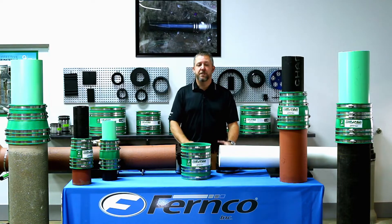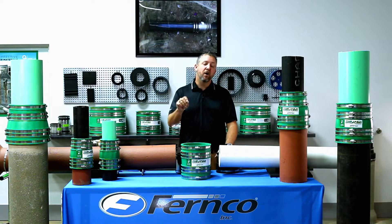In the past, to choose the correct Fernco coupling, you needed to know the OD exactly for each pipe — until now.